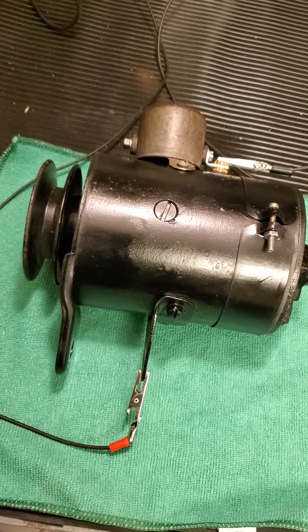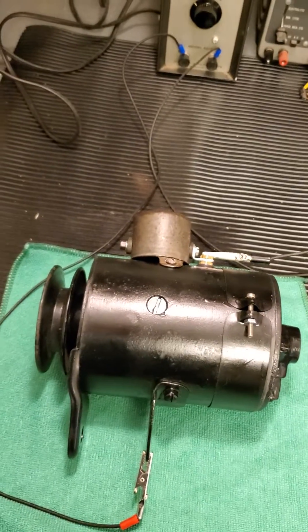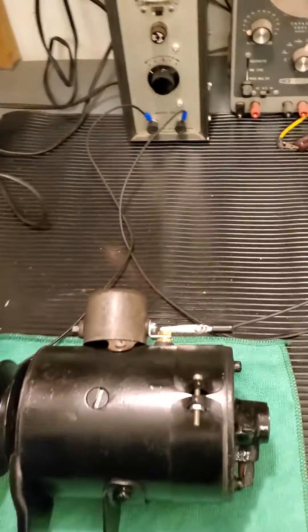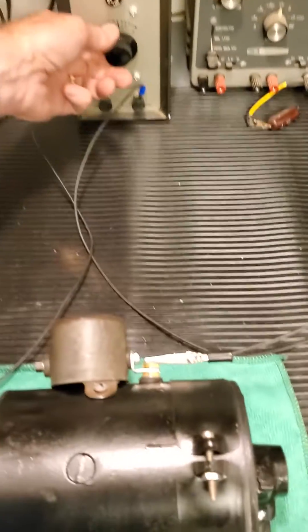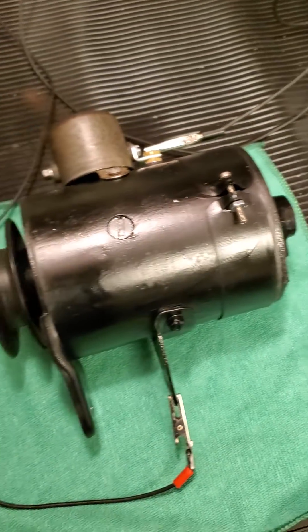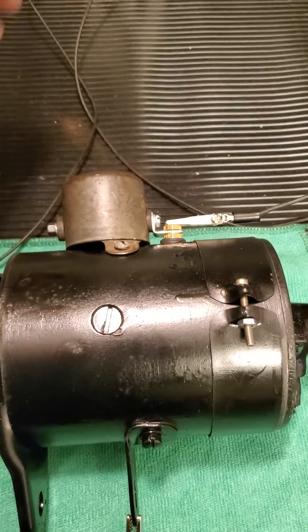I went through and serviced the armature and got it all put back together. I no longer have a test bench, but I do have a power supply, so I've got it hooked up. I'll show you a little motor test here — as I turn up the voltage, the generator runs nice and smoothly. I just wanted to share that with you. Thanks for watching.